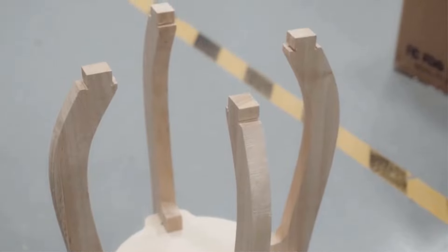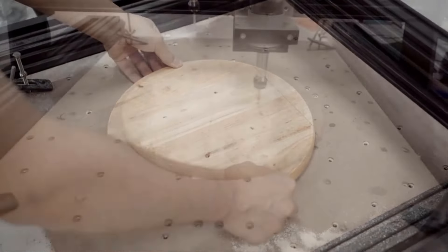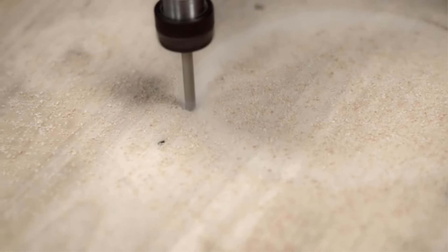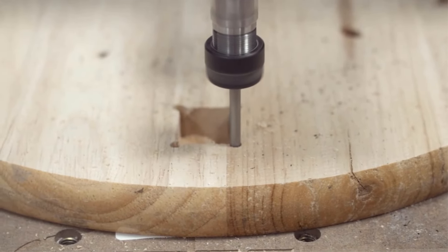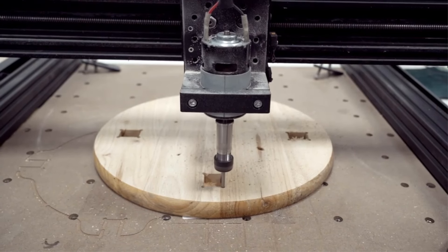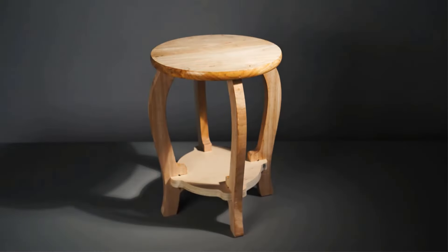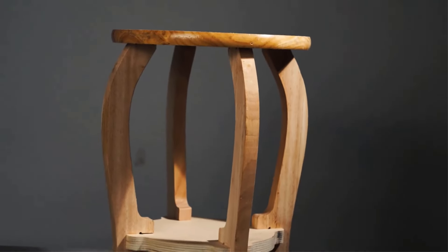The Two Trees TTC 450 is suitable for engraving and cutting various materials including MDF, PVC, acrylic, solid wood, particle board, plywood, organic board, epoxy resin, nylon, PCB, aluminum, copper, carbon fiber board, and more. Additionally, the brand offers a range of laser engraving machines with different specifications and features.